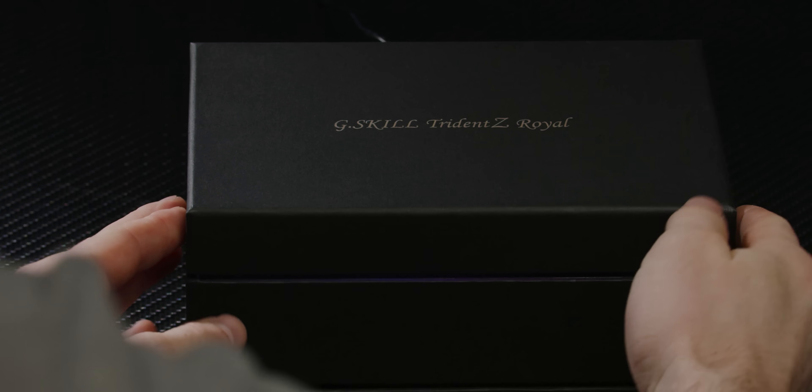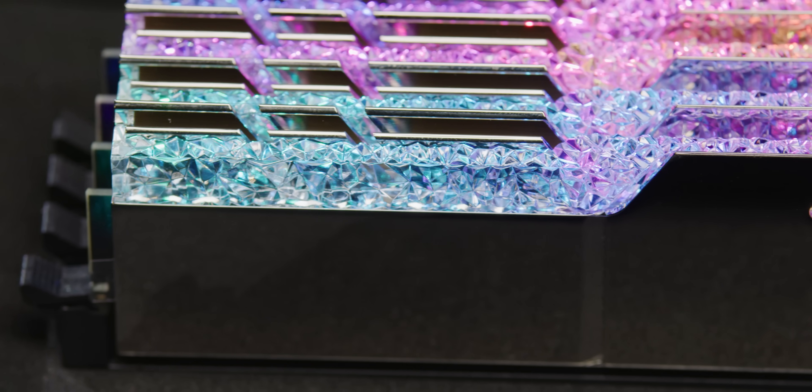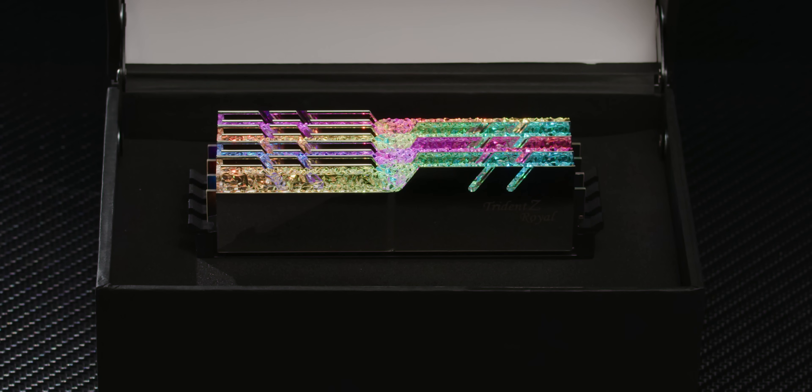I'm also about to tell you about the Trident Z Royal Series DDR4 from G.Skill. It features a polished aluminum heat spreader available in both gold or silver, and a crystalline light bar that radiates beautiful RGB. Check it out at the link below.